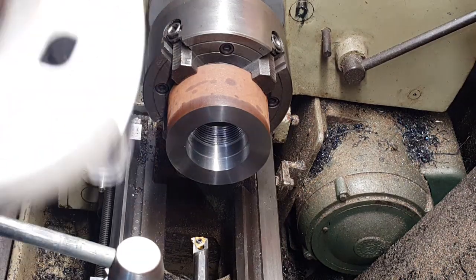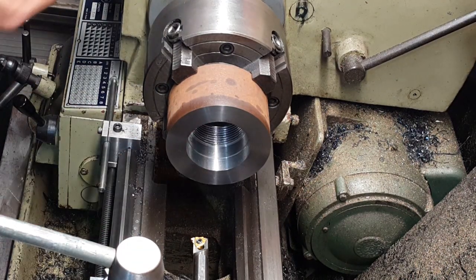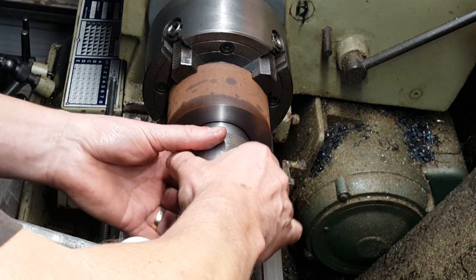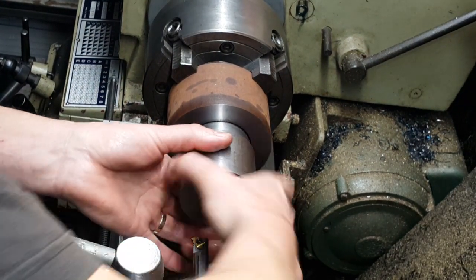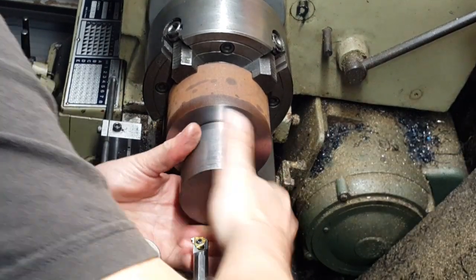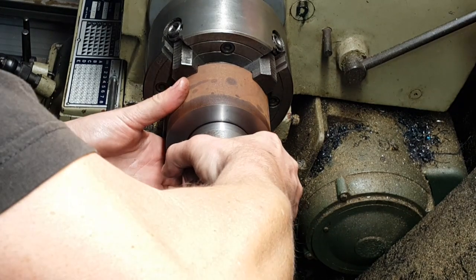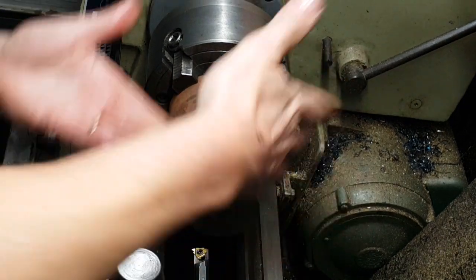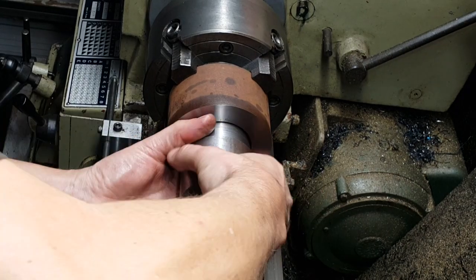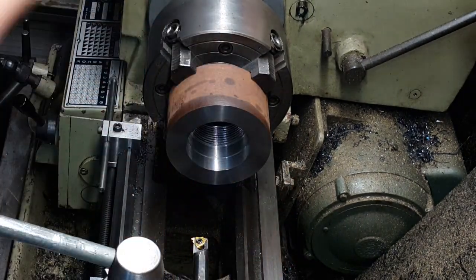All right, so all the threads are nice and clean, so we'll just have a fit and just see how we get on. Yeah, I mean it's started to get onto the thread but it needs more machining, so we'll carry on.